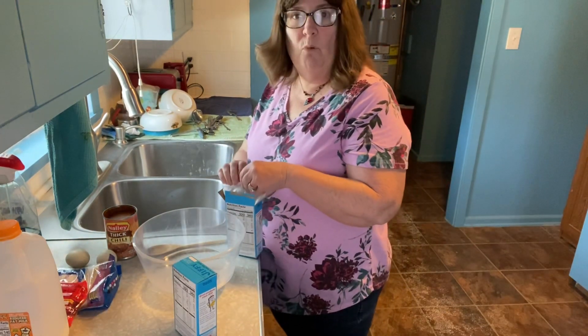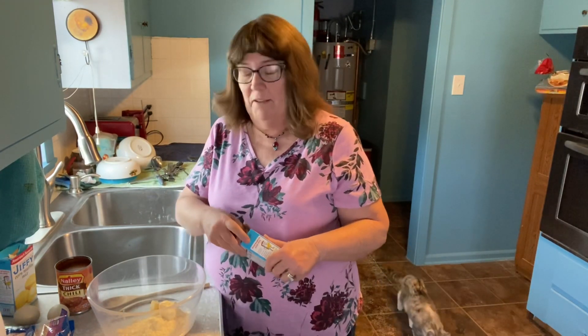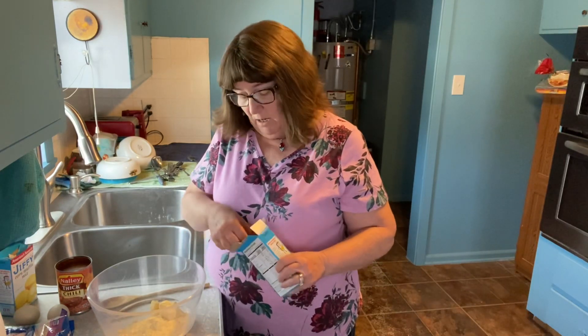Dollar Generals are more apt to be in small areas than Dollar Trees. If you live in a small populated area, you're more likely to have a Dollar General than a Dollar Tree. We do not have a Dollar Tree around us — it takes me 40 miles to get to one. Dollar General focuses on small tiny towns; they have Dollar Generals in towns that don't even have enough population to supply workers, because they know those people will come into that store. We have three Dollar Generals in our county.